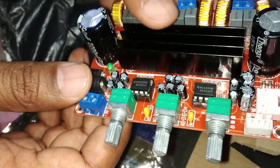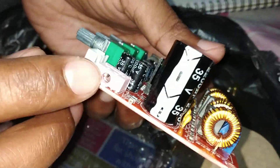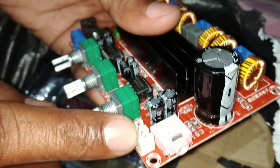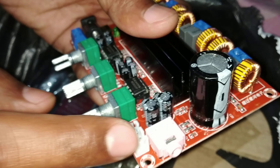Now let's talk about the 3.5mm aux jack here, as you can see in pink color, and this one is for the module input.